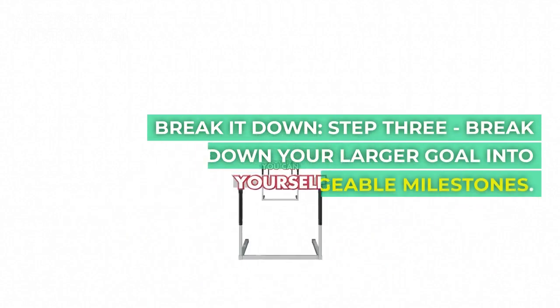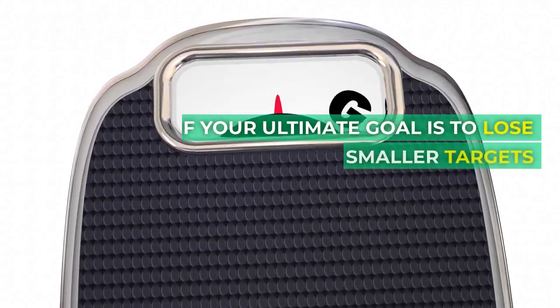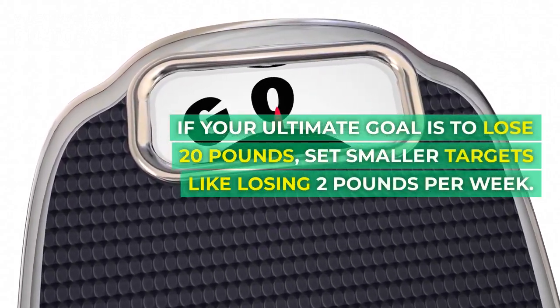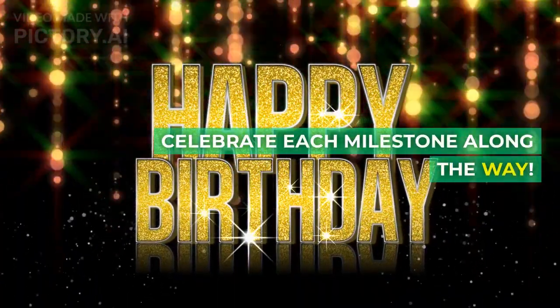Step 3: Break down your larger goal into smaller, manageable milestones. If your ultimate goal is to lose 20 pounds, set smaller targets like losing 2 pounds per week. Celebrate each milestone along the way.